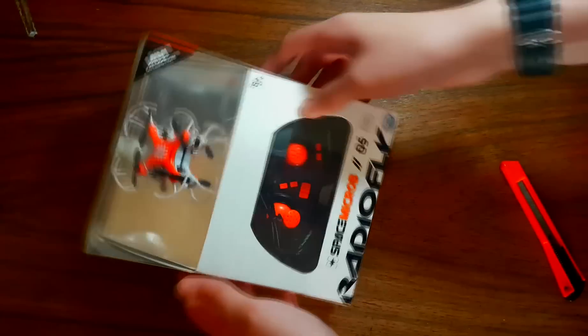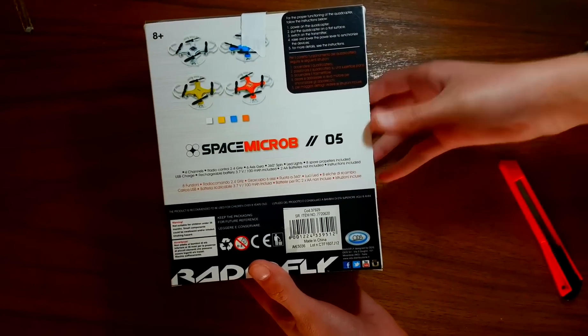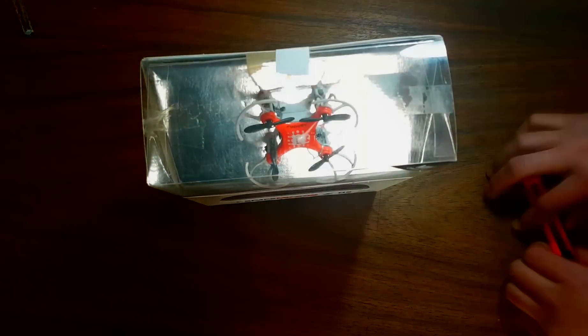Hello and welcome to our review and unboxing of the RadioFly Space Micro-05. Though expensive for its size, it's a great way to start learning how to fly quadcopters.